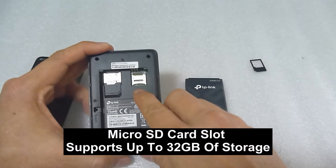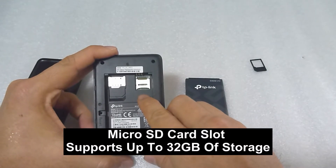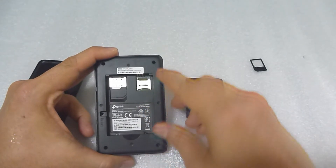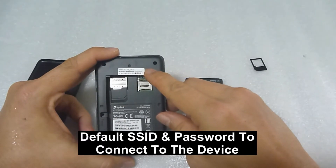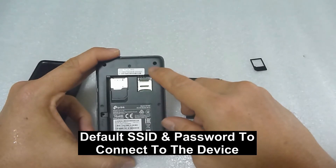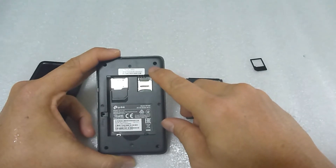This is the SD card slot that you can put in an additional SD card so that you can upload your images to this device. And this is the important part — it shows the SSID as well as the password for your device itself. You'll need to take note of this SSID as well as the password in order to connect to this device.